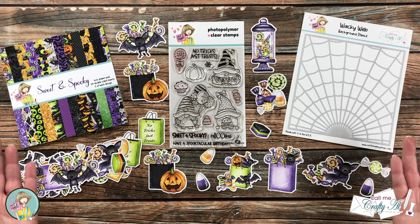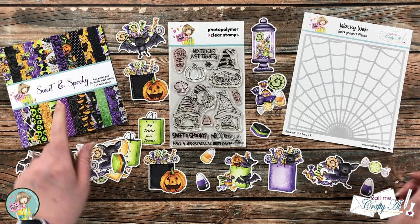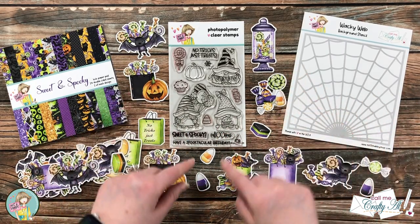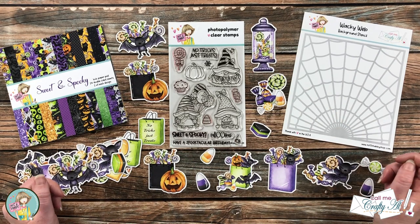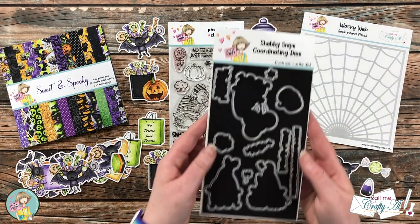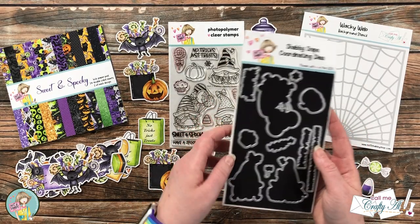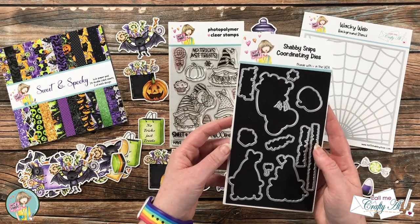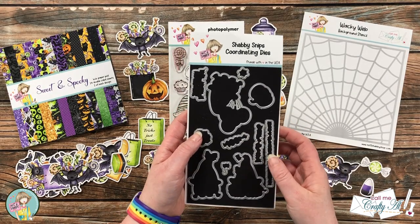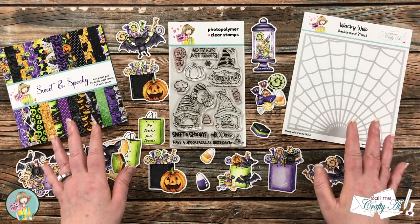You can buy it as an I Want It All bundle and you get what you see in front of me: a paper pad with 24 pages, a 4x6 stamp set, a stencil which I designed, and a package of ephemera. There's also an option for an add-on — you can add on the coordinating dies for the stamp set, which includes a die for all of the images and sentiments. When you go to the store, make sure in the drop-down menu that you select the coordinating dies add-on.